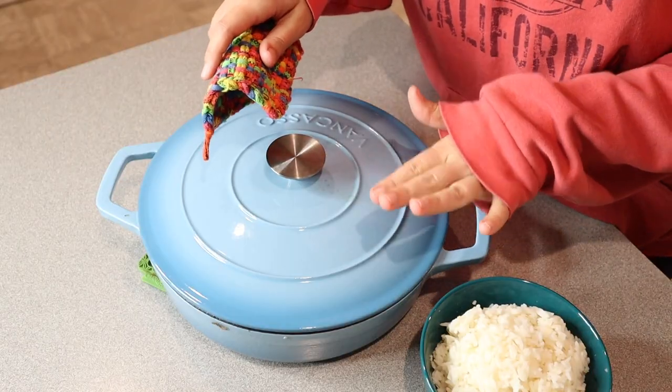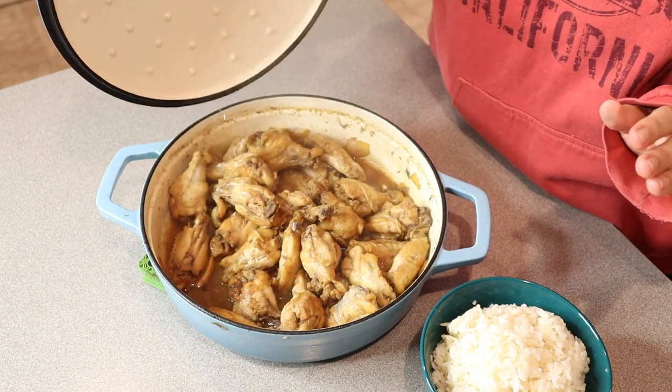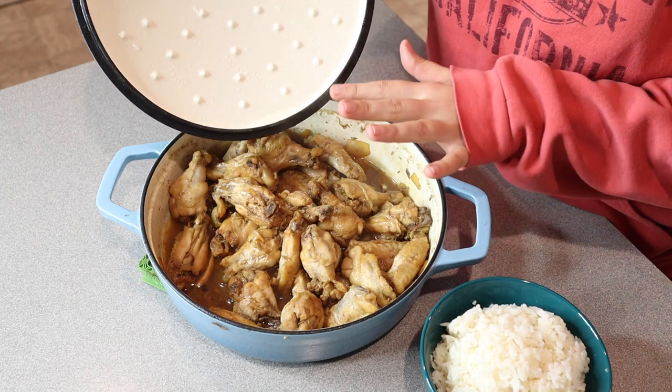I just took this off the stovetop — it is really hot and dinner is ready to eat right here. This looks so good. We just made some chicken adobo. It is ready to go, and it cooked so perfectly in this vessel.